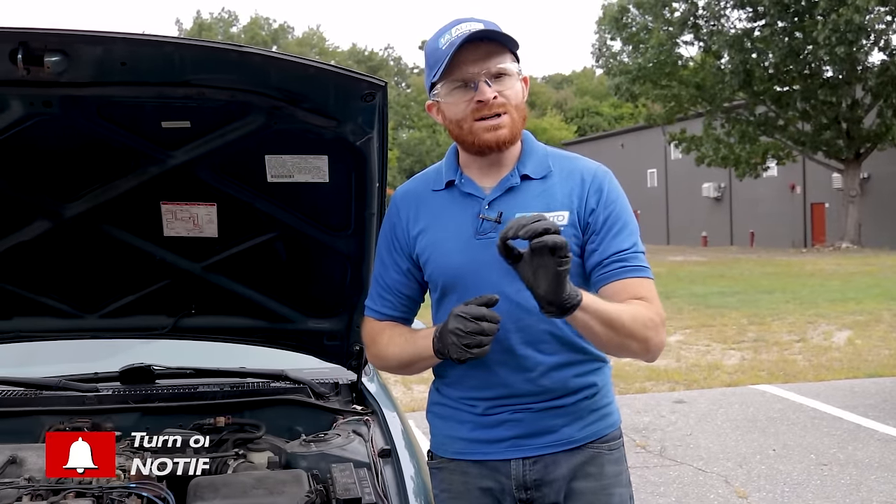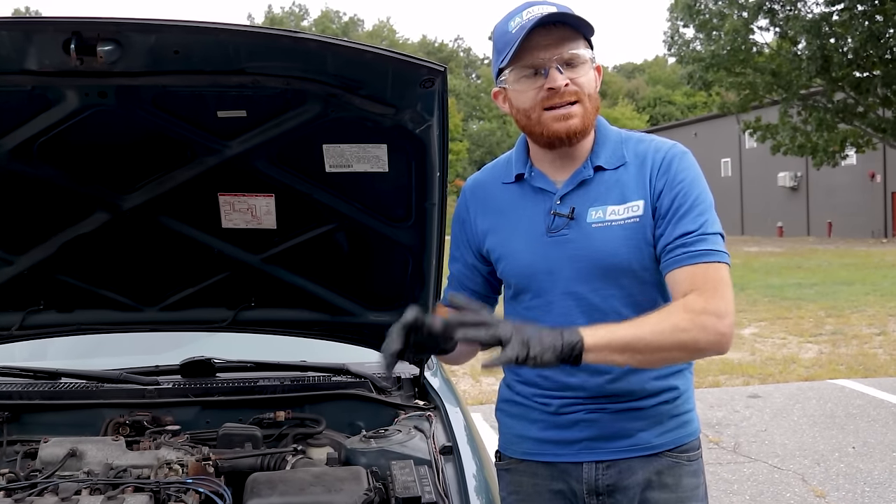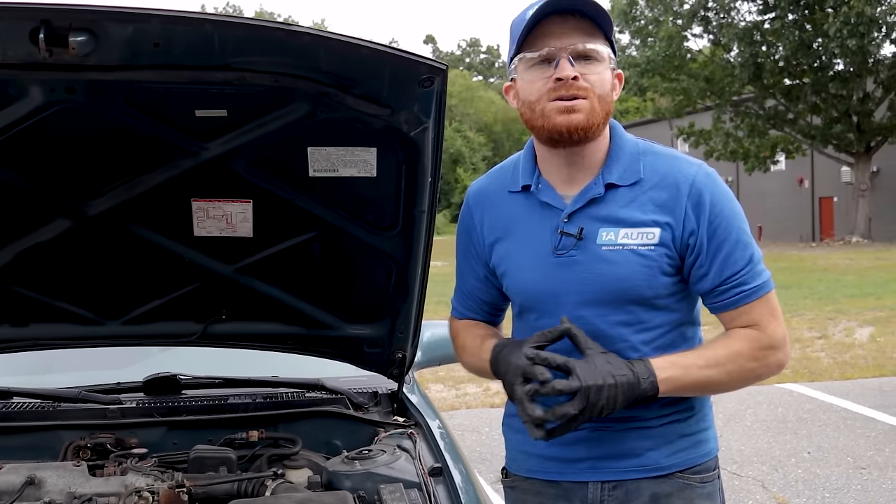Real quick, before we get started, I wanted to touch on safety. You want hand and eye protection at all times, anytime you're dealing with your battery or on your vehicle in general.